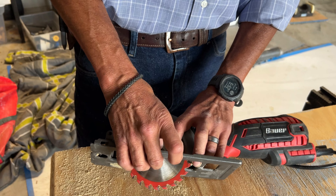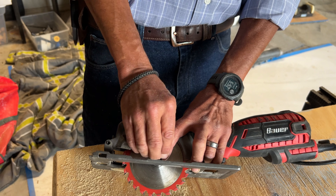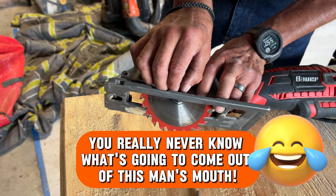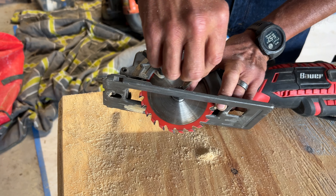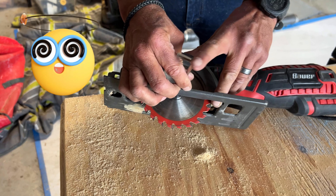In order to change the blade out, it has a locking pin which keeps the blade in a locked position so you're able to spin the screw out. If you don't use it, the blade will spin and you will not be able to get it off. Pushing the little locking mechanism on the back locks the blade into place.